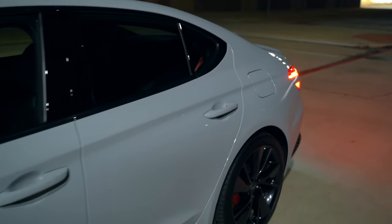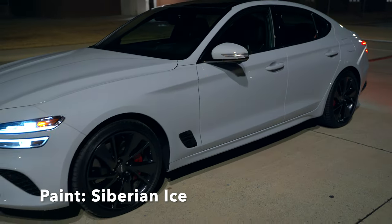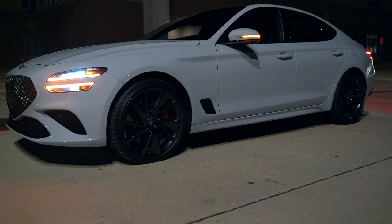The paint color on this G70 is called Siberian Ice and I like it. It's kind of a creamy grayish whitish color paired with these accent lights and 19-inch wheels.